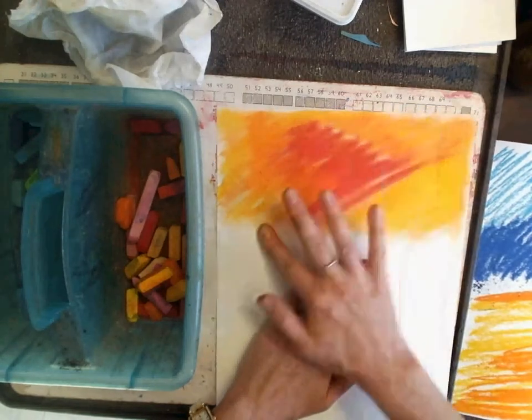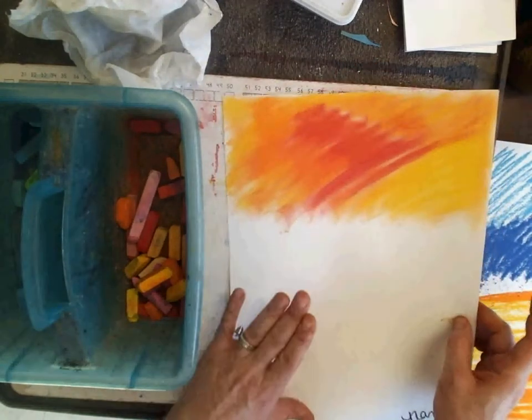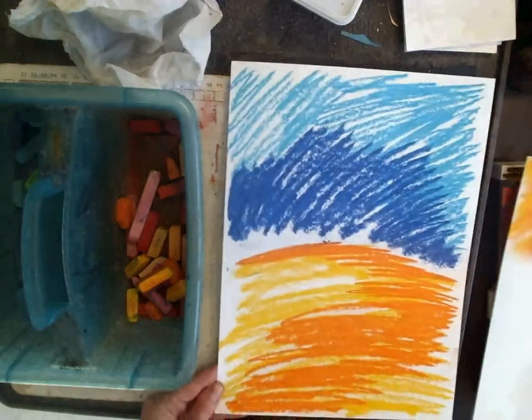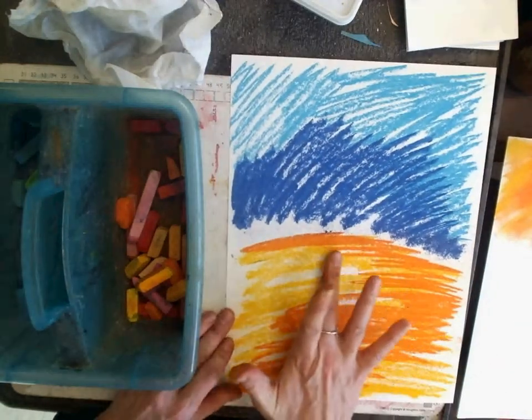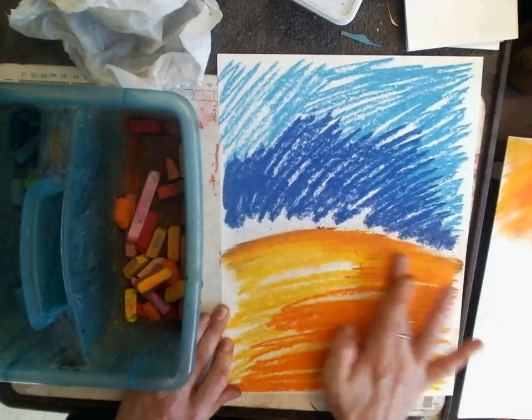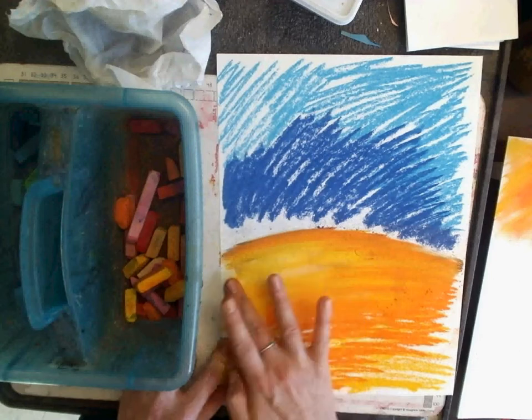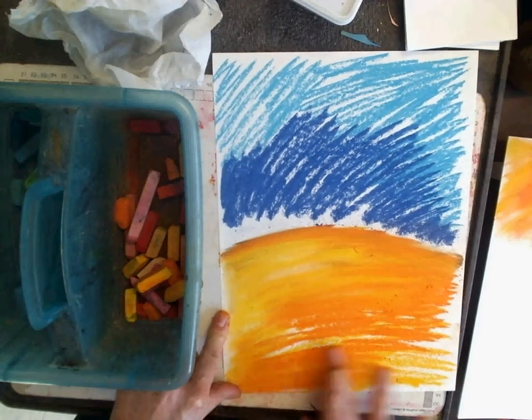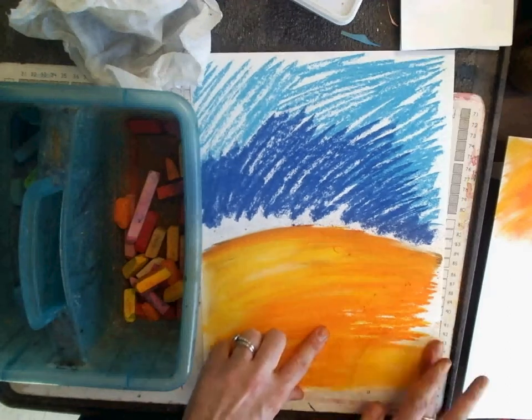If I did warm colors here on the bottom, I would do the cool colors on top. So here I did the opposite. I would take a clean finger to do the other color theory side, because if I used the same dirty finger they would kind of get all muddy. So here I am blending them together.